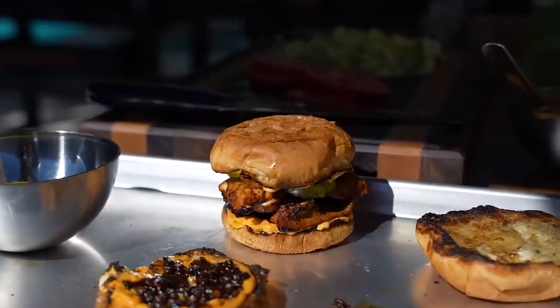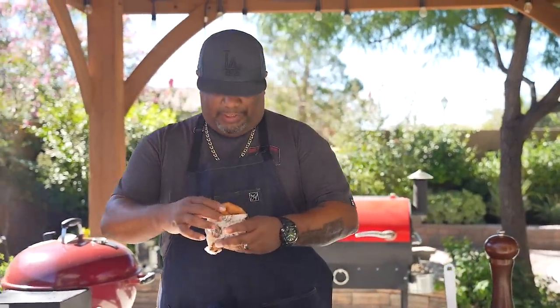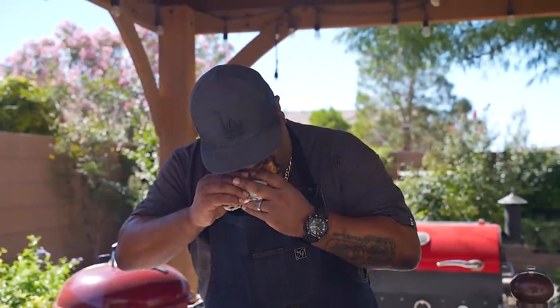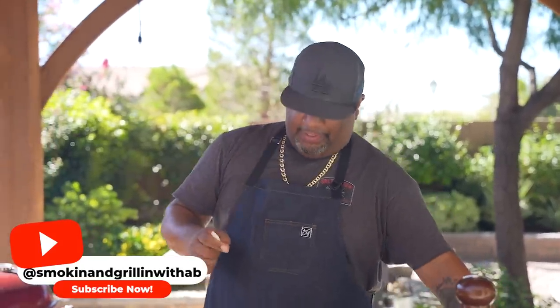If you like what you've seen, talk to me down in the comment section below. Once you make it, please come back and tell me what you think about the spicy mayo - a lot of people don't know you can make it yourself with just a few ingredients, put it in a mason jar and keep it in the refrigerator. With a holiday coming up this Monday, this is perfect. If you're new to the channel, thank you for watching - like, smash that subscribe button, and share. I'm going to grab another one - peace!